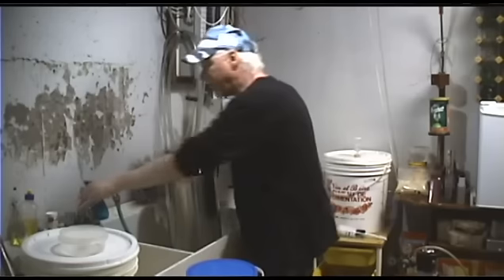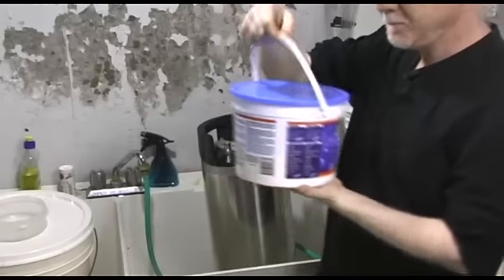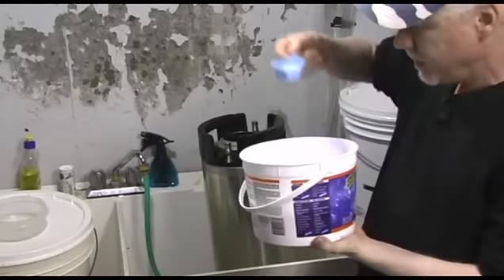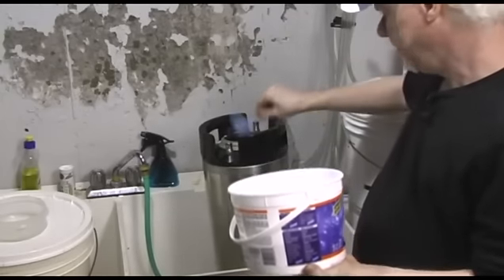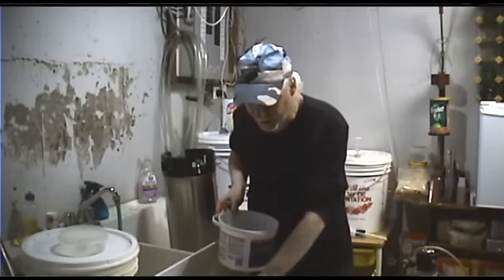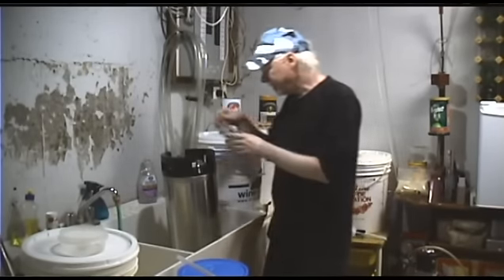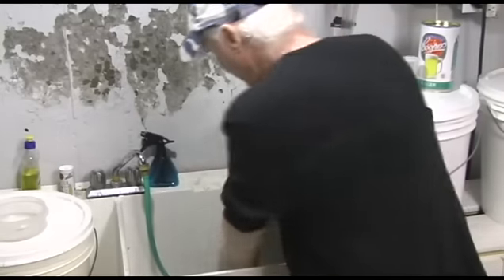After you're done using it, with some hot water in there, we're now going to add OxiClean. This is what a lot of guys use — you can get dedicated keg cleaners too. About half a scoop of OxiClean. It's pretty much odorless; you can also get OxiFree which is even more odorless. Put the lid on.